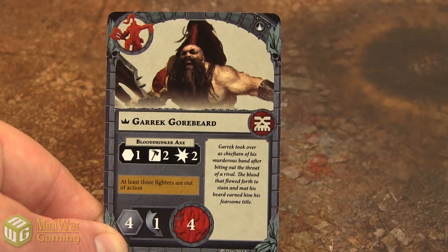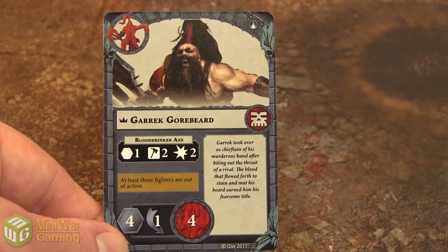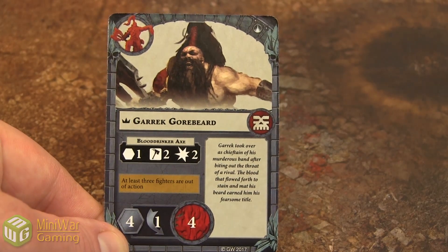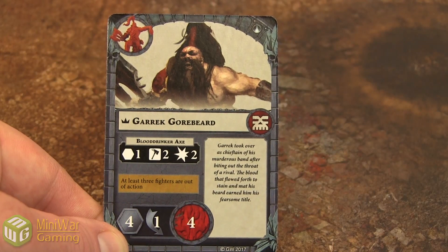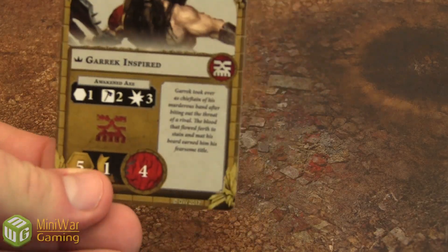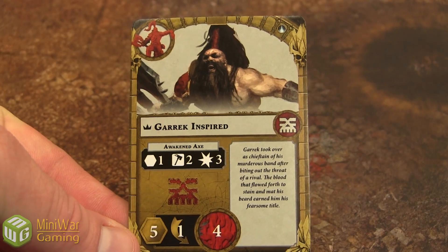Taking a close look at the cards now. The number in the bottom left corner — there's number four — that's how fast he can move, he can move four hexes. Next one over is his defense die, he gets to use one die and he's looking for that little dodge symbol when he makes his defense. After that you get a big red four and a little red circle — that's his wounds, he has four wounds. Above that you see other stats — that's his Blood Drinker Axe, his attack action. It allows him to attack one hexagon away, he rolls two dice and looks for hammers, and it does two damage if he succeeds. And he has an inspire ability.